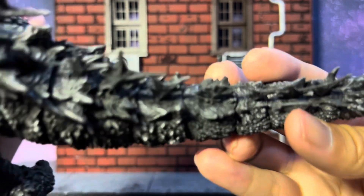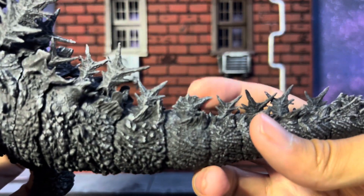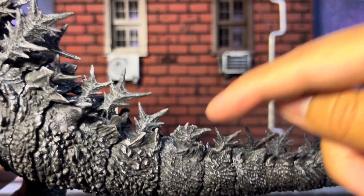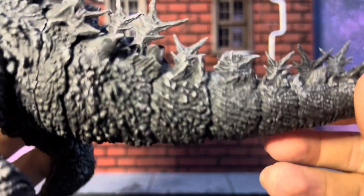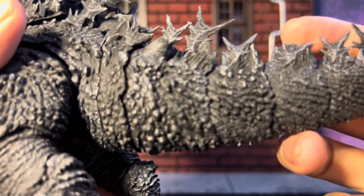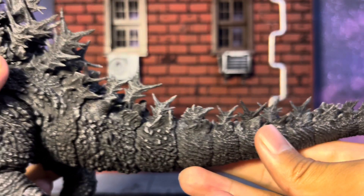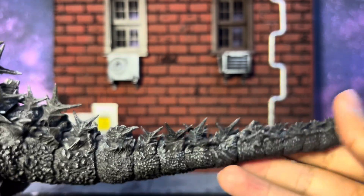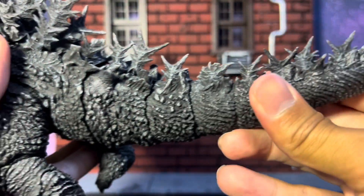I can't tell if this joint is how it's supposed to be — let me know in the comments below, I'm going to check the box later. It looks like there might be a missing spike right here. I hope not — if it is, I'm going to have to see if I can get a replacement. Everything else is spiky except for this one spot, but I could be tripping.